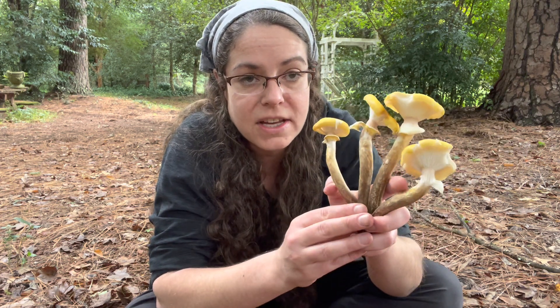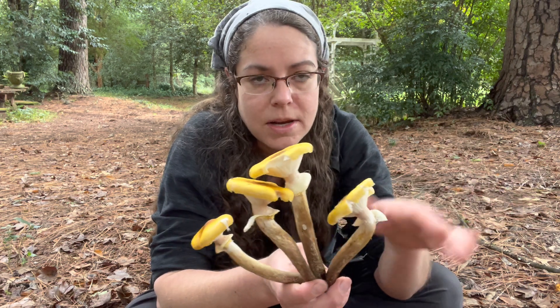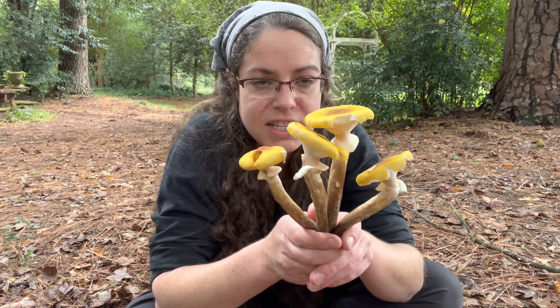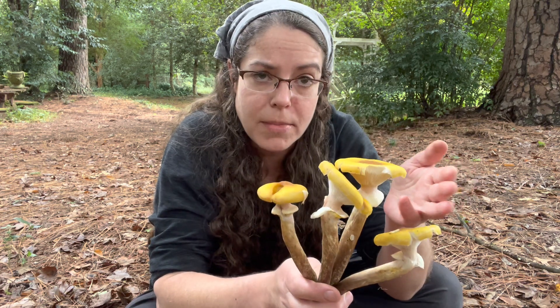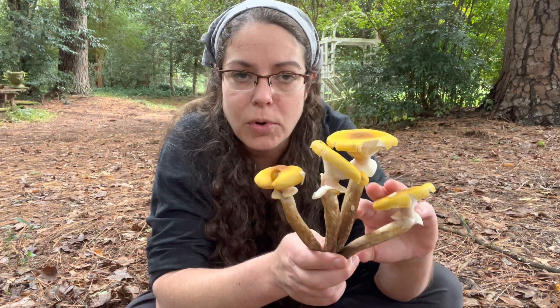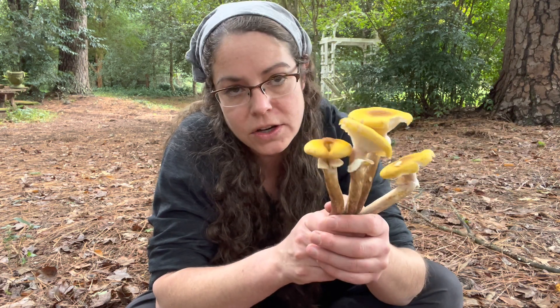When it comes to edibility, I don't eat them because of people being sensitive to them. I haven't had issues in the past — I've tried them — but I just don't bother at this point. People do cook them very thoroughly, and it's also recommended by many folks to parboil them first: throw them in boiling water for a couple of minutes and then cook them thoroughly. That is the deal with Armillaria mellea.